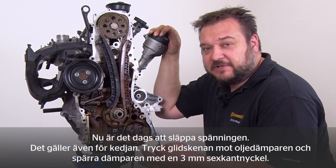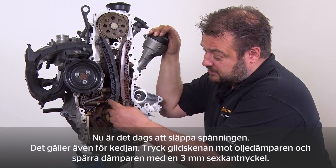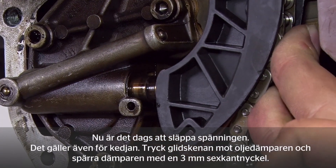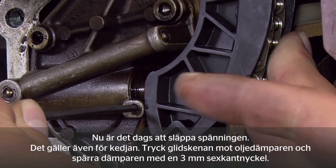The next step is to slacken things off — that includes the chain. To do so, press the slide rail against the hydraulic damper. Unlock the damper using a 3 mm hex key. Now you can change the various components.